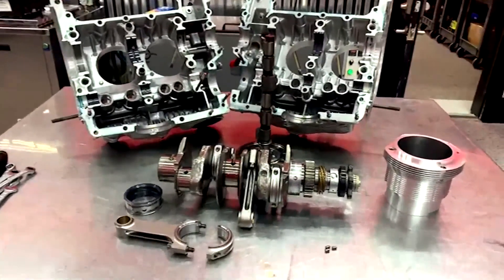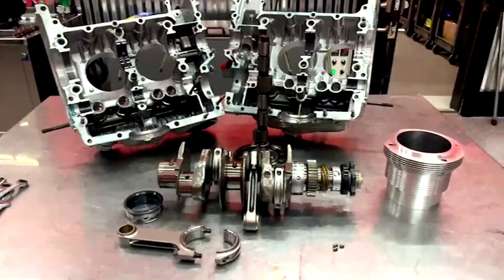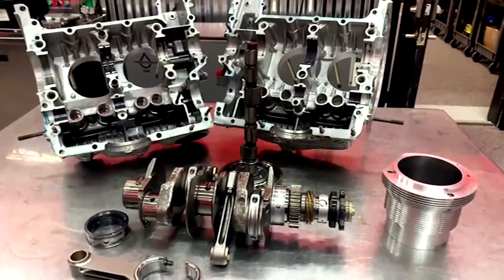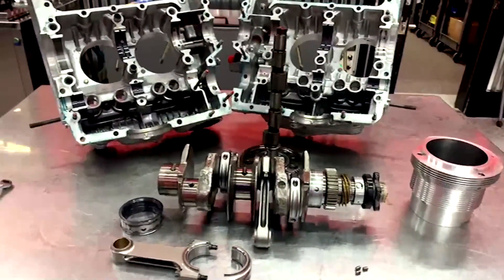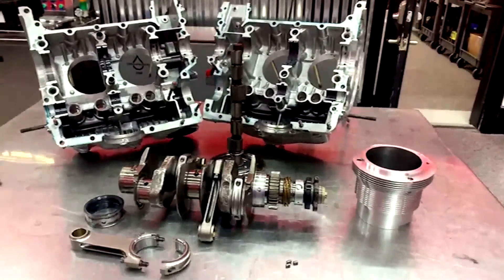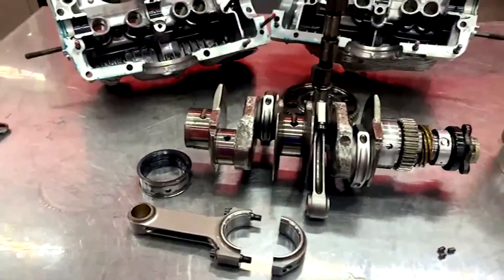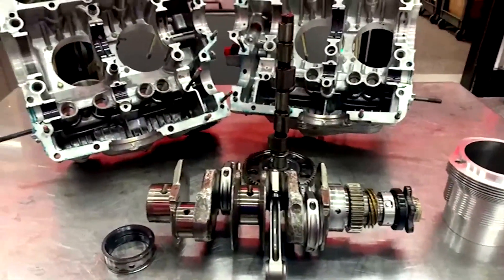Sumo bore is a spray-on plasma cylinder surface and basically it's something that's never been done in the production world in the automotive aftermarket — we're actually spearheading this for the entirety of the automotive aftermarket, applying it to Porsche engines first, which we've already done with a water-cooled M96 engine. The test engine here has seen 69 hours on the dyno; it was built from all used parts — only the bearings and the sumo bore cylinders were new.